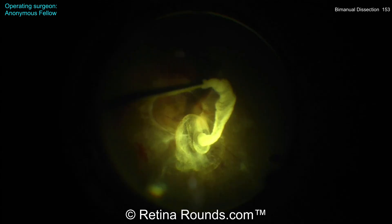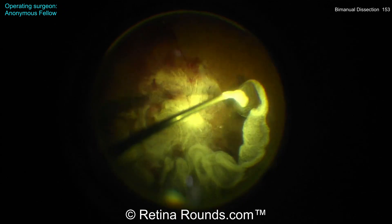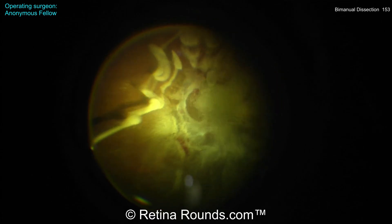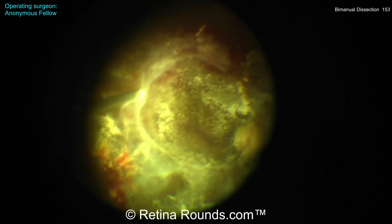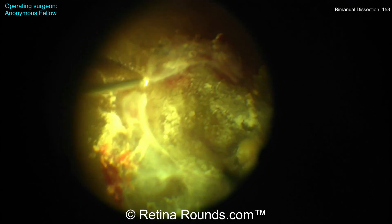In these cases, using some dilute triamcinolone, as is being demonstrated here, can be helpful to better see where the residual vitreous is and to make sure that dissection is taking place in the correct plane. Now you can see there is a space here in the temporal macula.